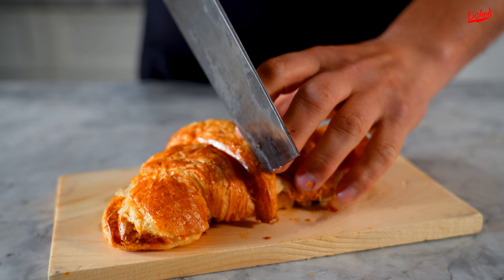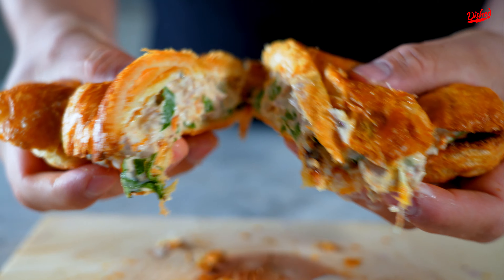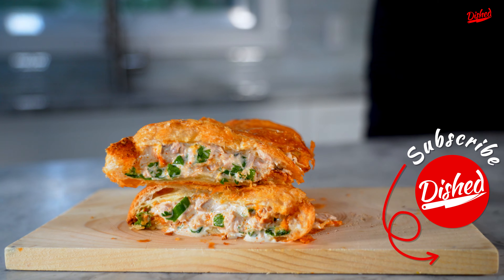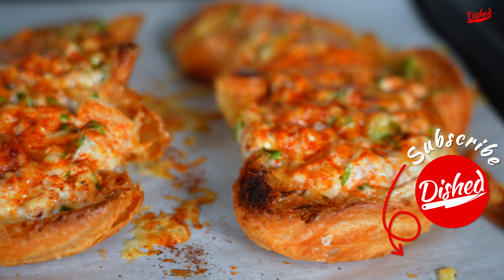Now look at that cheese melt. Let's cut into this tuna melt and see how it is inside. I love using croissants — other breads for me are a little bit boring, but this elevates it to the next level.